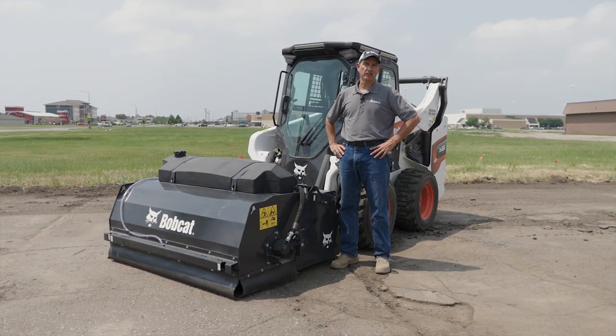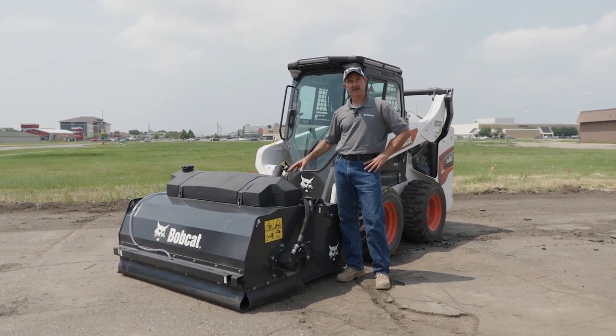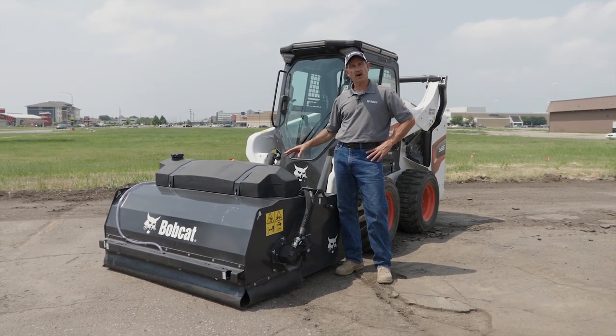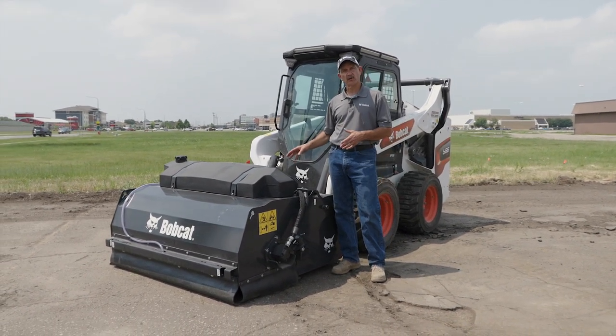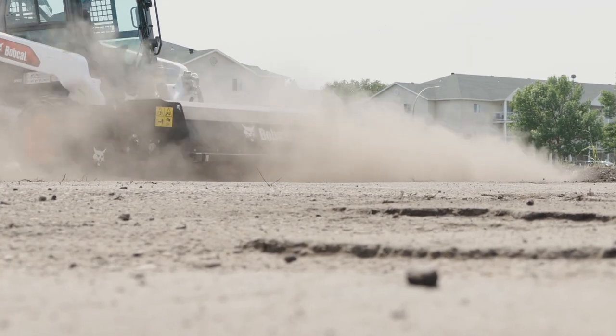Hello, I'm Mike Fitzgerald with Bobcat Company. Today we're here to talk about the self-contained water kit available for Bobcat sweeper attachments. The self-contained water kit can provide water for those job sites and instances where you need some additional dust abatement.